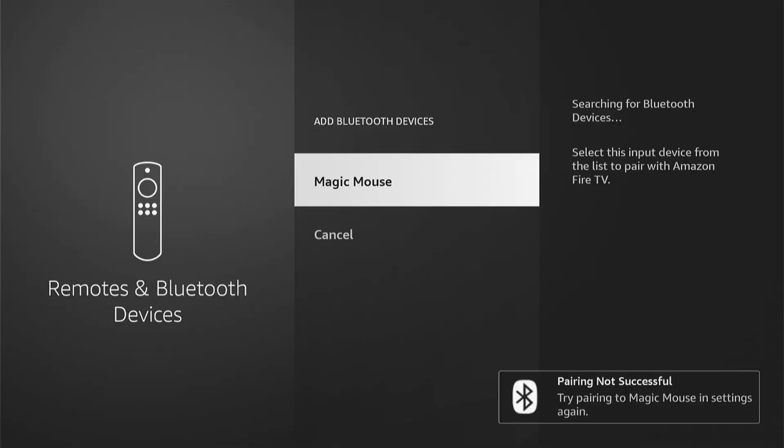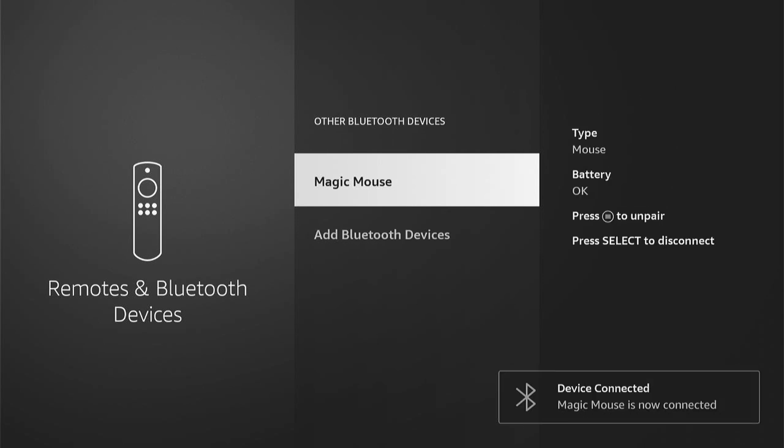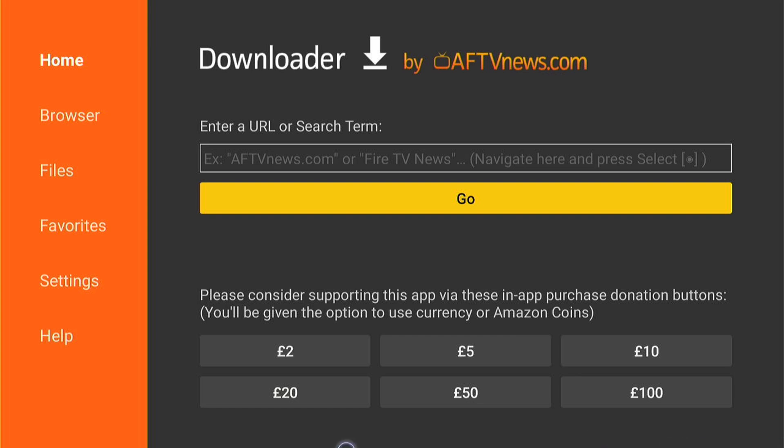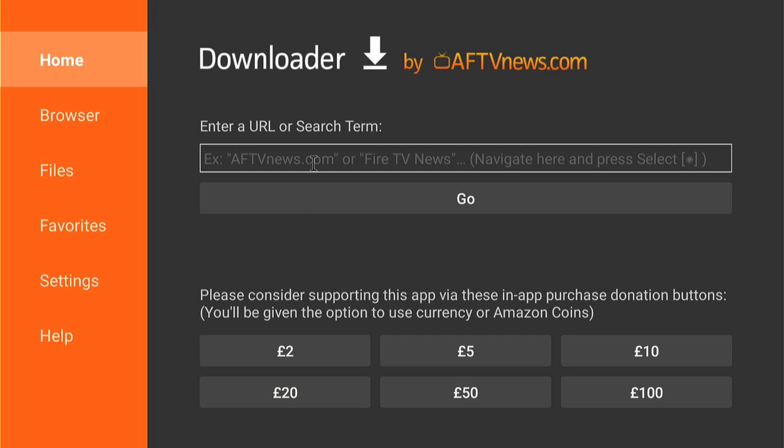Once you've connected the mouse and it says 'Device Connected' — 'Magic Mouse is now connected', or whichever mouse yours is called — we can head to an application. Let's go to Downloader. Let's open it up, and now when you move your mouse, as you can see, I'm moving around Downloader with ease. This is the only solution I've found that has worked properly. It's very easy to type, and if you just leave your mouse in a still position, it will disappear off your screen, and when you move your mouse again, it will reappear.